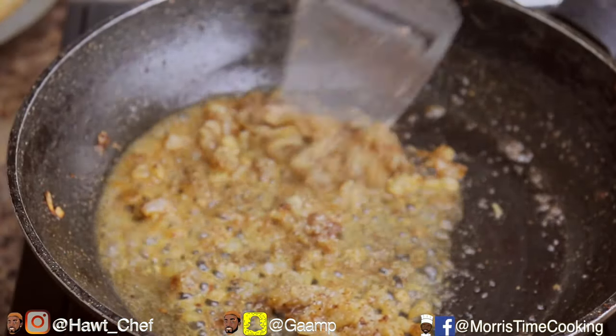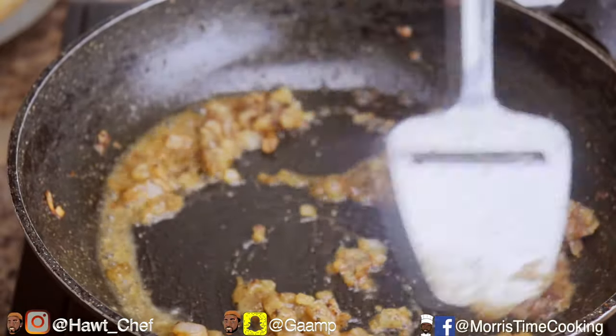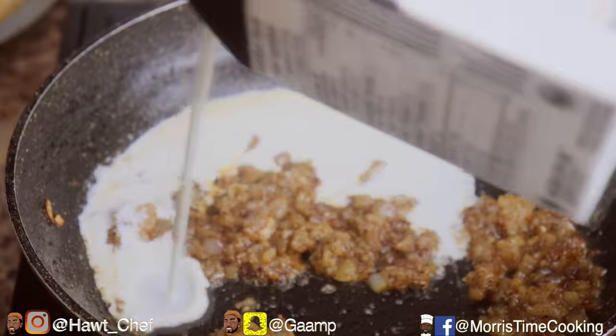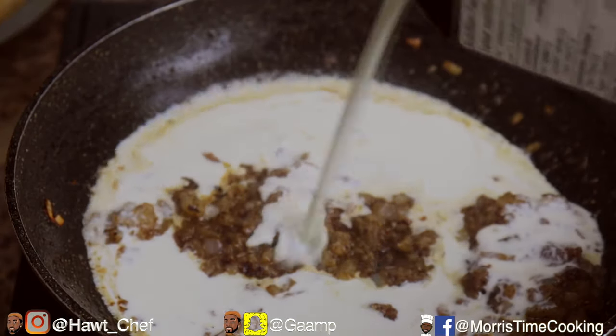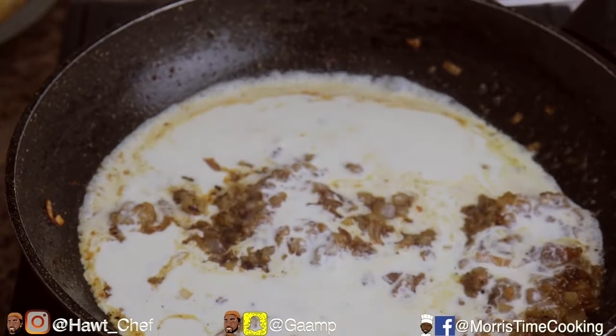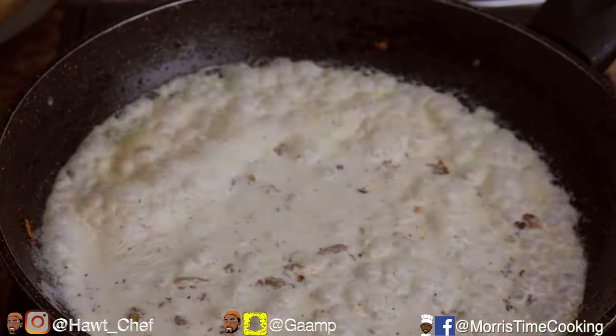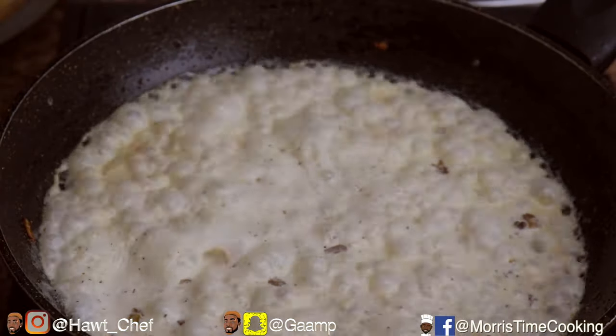Stir that and once all the alcohol is absorbed into our onions, we're going to hit that with half a cup of 35 percent whipping cream. Allow that to cook on medium heat just to thicken the sauce and bring all those flavors together.